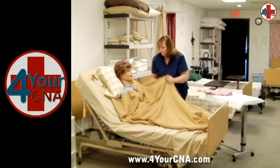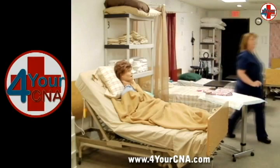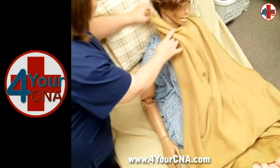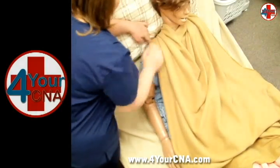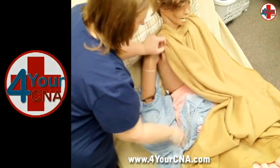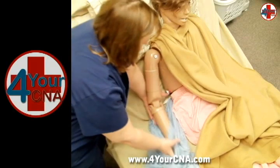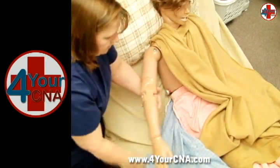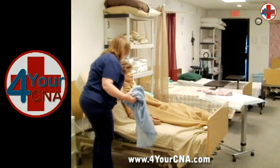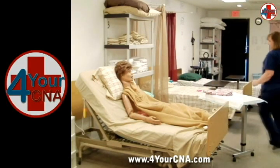Ensure the patient remains covered by the privacy blanket and move to the other side of the bed. Tuck the remaining corner of the blanket behind the patient's shoulder and carefully slide the gown down the weak arm. Extend the patient's arm by sliding your hand below the elbow from behind and finish removing the gown while supporting the arm at all times. Return the arm carefully to the bed. Ensure the patient remains covered and place the gown into the soiled linen hamper.